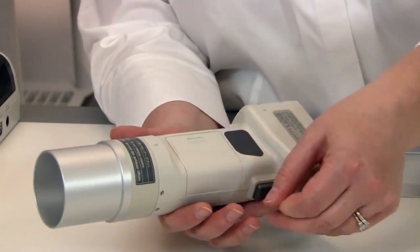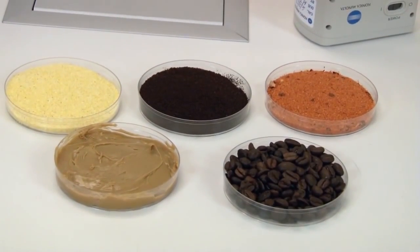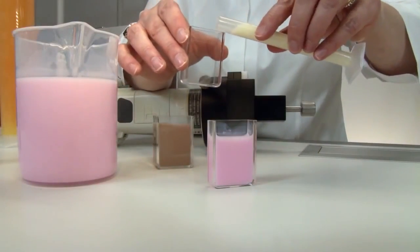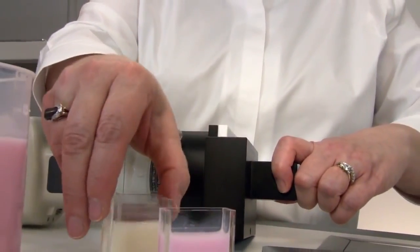Its unique, large aperture of 50mm is perfectly suited for such samples. Ideal for measuring reflective color and color differences including paste, powder, and opaque liquid, the versatile CR400 and CR410 have a number of optional accessories for various materials.